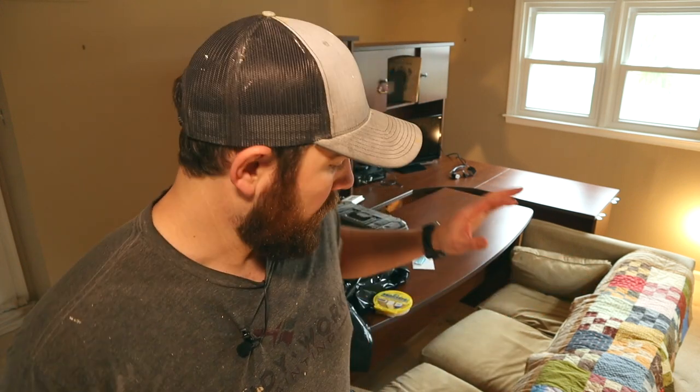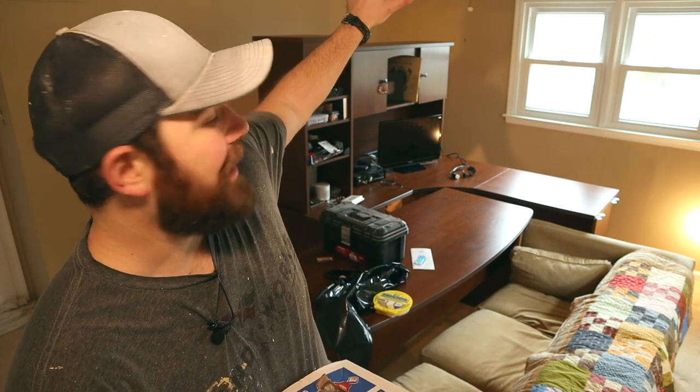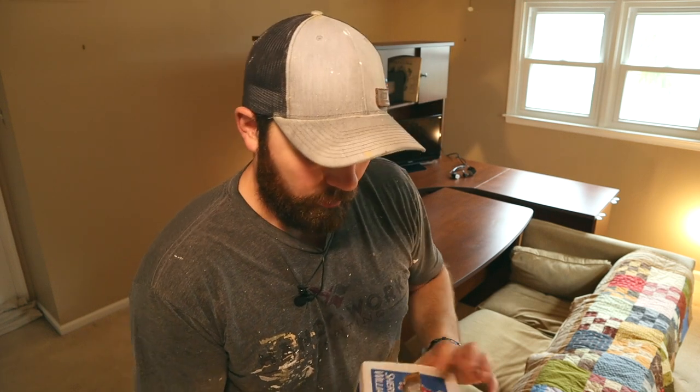We've got this place lit up, floor is vacuumed, trims vacuumed. Now we are going to tarp off all of the furniture that we have centered, and we're also going to tarp off the top of the ceiling fan so we don't get any ceiling paint on it.